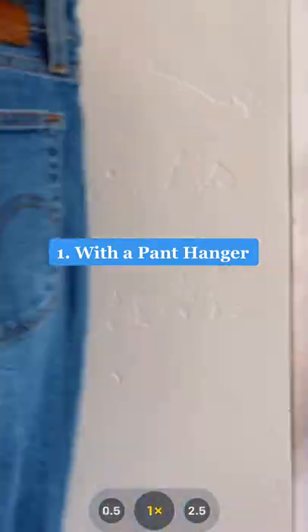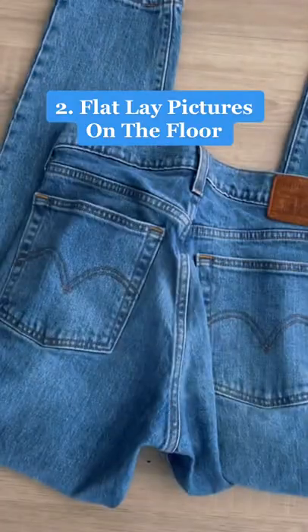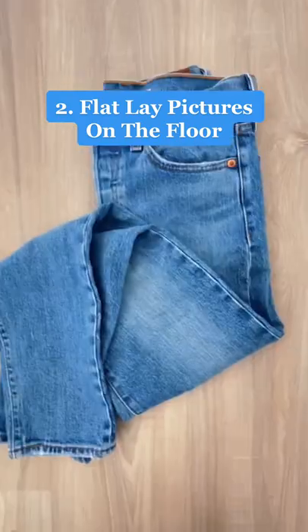Here are a few ideas for taking pictures and listing pants on Poshmark. The first way is with a pant hanger — just take different angles of them. Another idea is to take flat lay pictures on the floor. When I do this, I take pictures of the front and back and then do a fun cover photo shot.